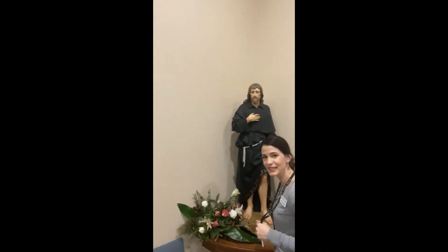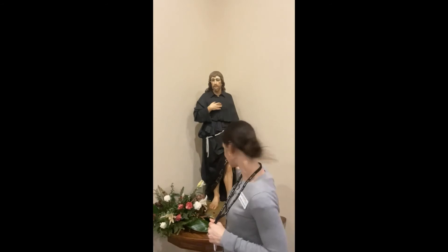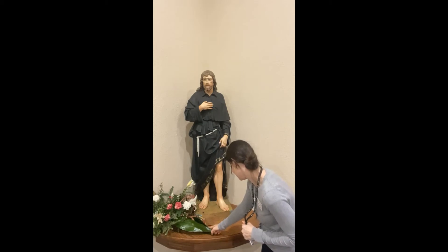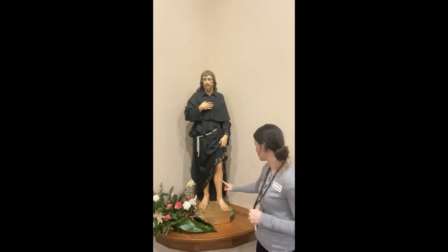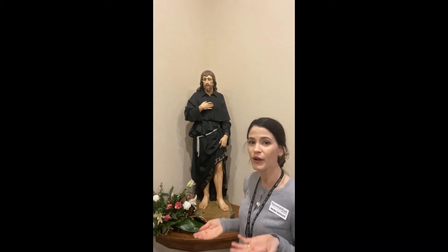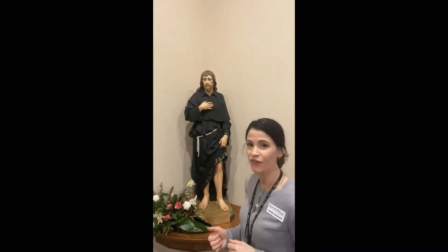This is St. Peregrine. He was born in 1260 and I'm pretty sure he was Italian. He has a little wound on his leg. He is the patron of cancer patients. So if you know anyone who might have cancer, you can pray to St. Peregrine for God to heal them.